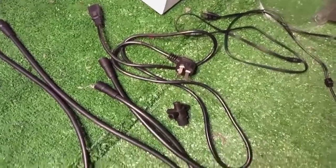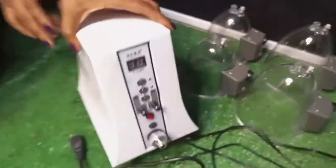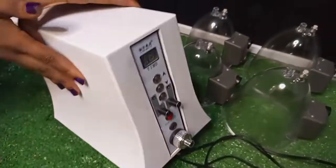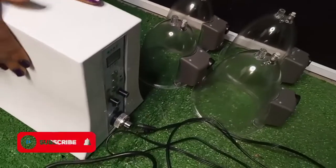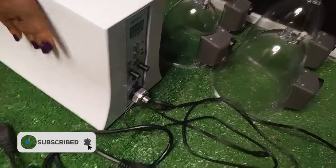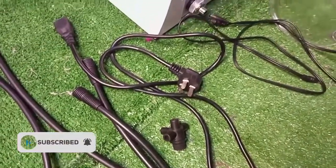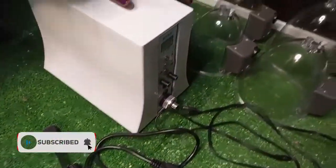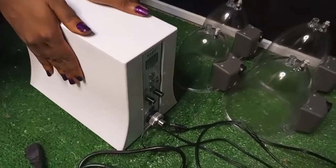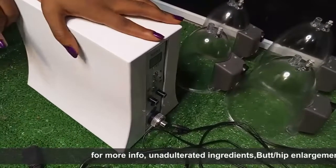Hey guys, welcome back to my channel, this is Hebscan. In today's video I'll be showing you how to fix your vacuum therapy machine for use. Before then, I'd like you to subscribe to my channel if you haven't done so, and turn on the notification bell so you'll be notified when new videos are posted. Just click on the subscription button — it's totally free, no money attached.